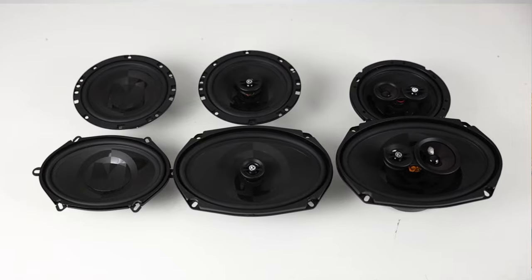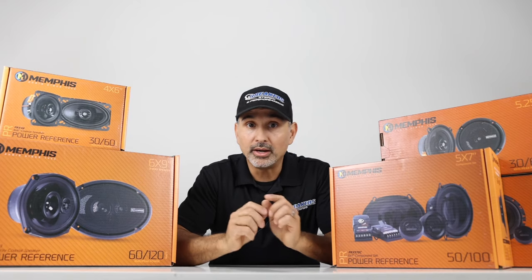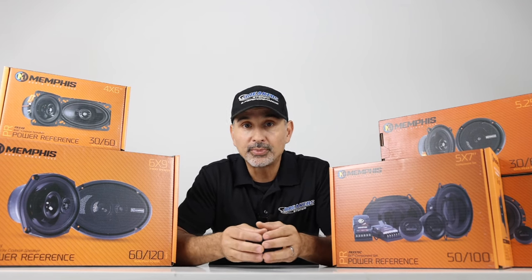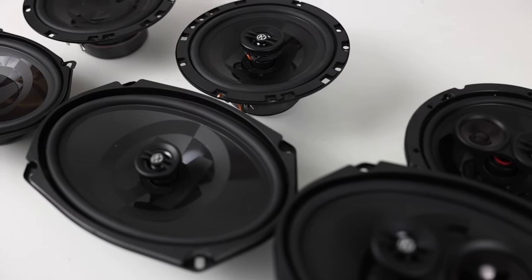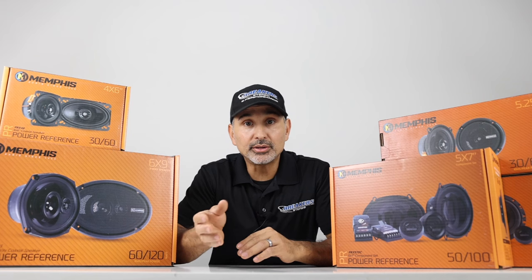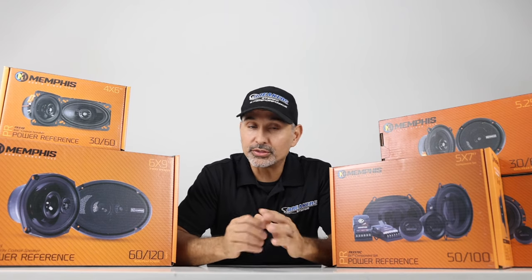Moving on to the cone — the speaker cone is made of polypropylene with a polyurethane surround. That's good for two reasons: one, it makes these speakers very durable against weather conditions, so you can enjoy them for years to come. And second, the polypropylene cone is light, making these speakers extremely efficient. So you can run them off low power — say the power of your stock radio or an aftermarket head unit. But if you wanted to add an amp to reach their full potential, they can handle some power as well, making these speakers very versatile.